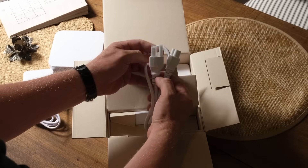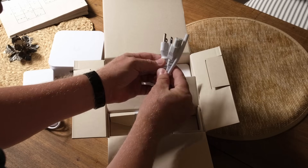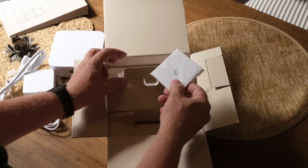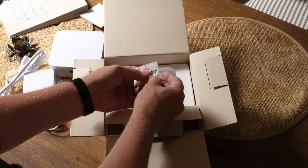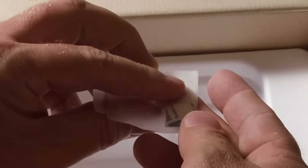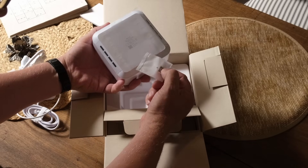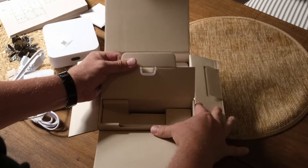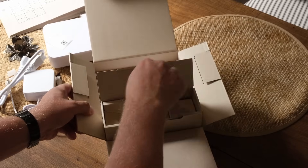There's the American power supply because this is provided by UniFi for review, so it comes from the US, but I have a spare. There's also some warranty literature. And there are tiny rubber feet you can put on the bottom for extra grip.